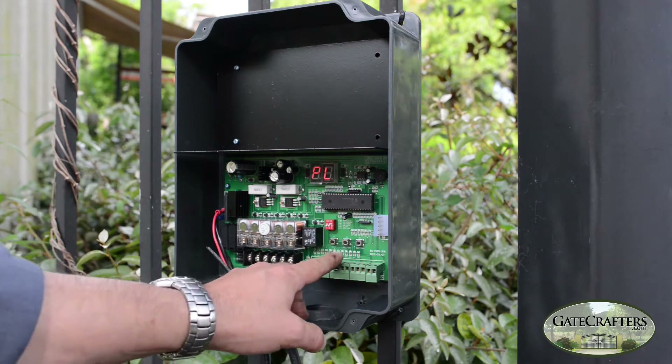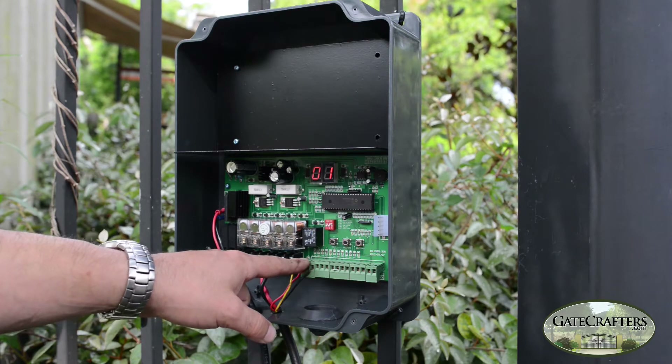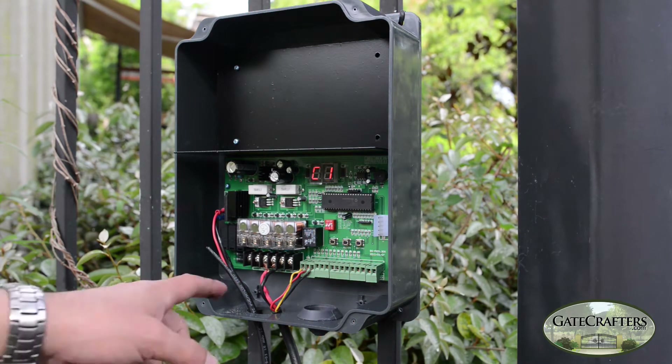If you press button 1, this is the letter O and 1. This stands for open limit switch motor 1. This is your limit 1 block that goes with motor 1. If you press button 1 again, it says C1. This is closed limit switch motor 1.